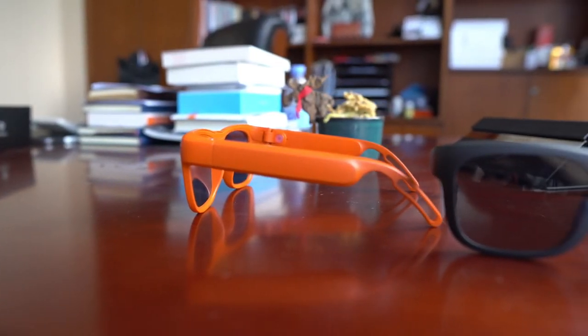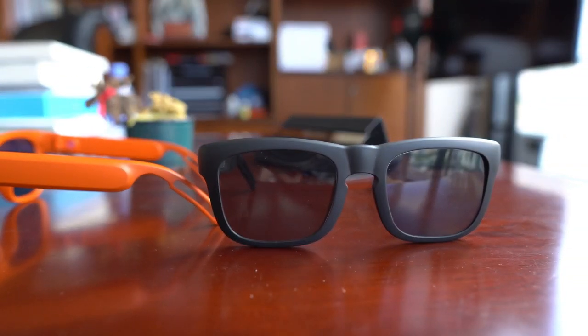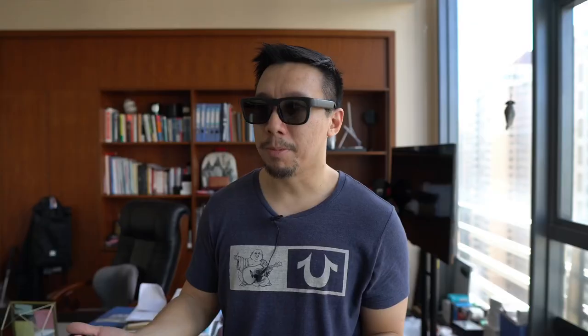If you follow gadgets, you know that this type of audio sunglasses has a couple of other versions out on the market right now, including one from Bose called the Bose Frames, and another one by a company named Zungo. But both of those are a little bit more expensive than what Mutrix is charging. The Bose Frames sell for $199 US dollars. The Zungo one is around $120 to $130. These are on crowdfunding right now for $69. That's the crowdfunding price — when it goes to retail, Mutrix says it will probably jump to maybe $89 or $100. But either way, it will be cheaper than what Bose is charging.